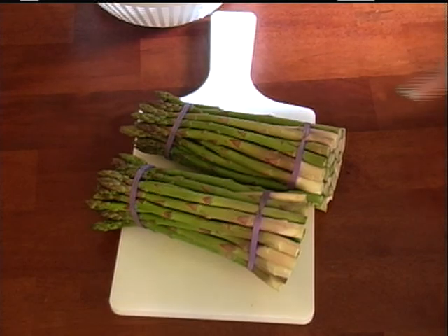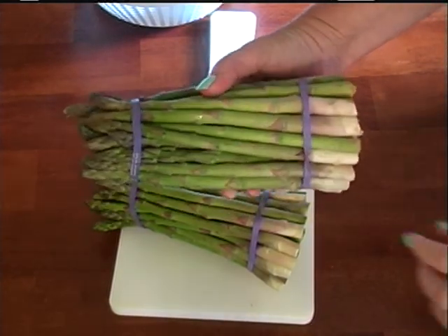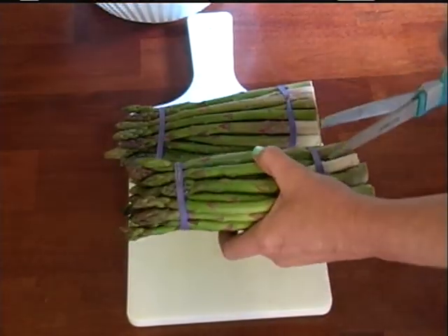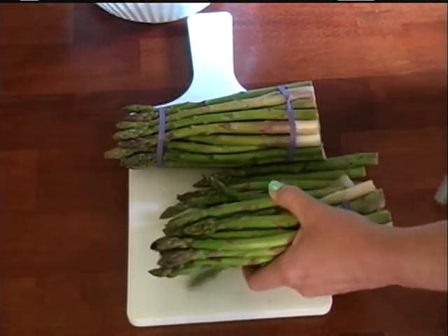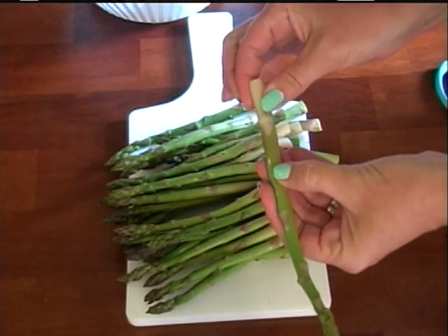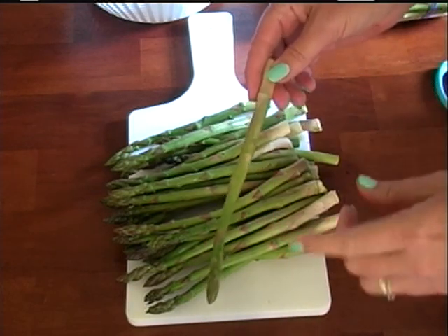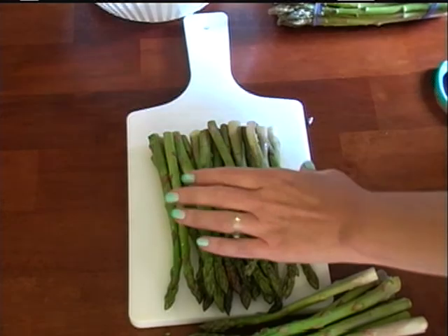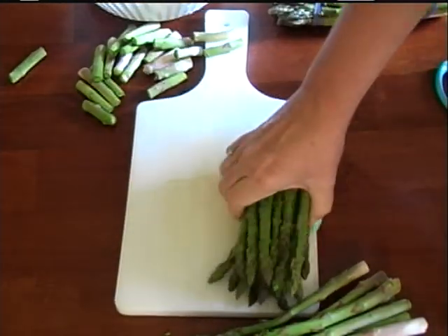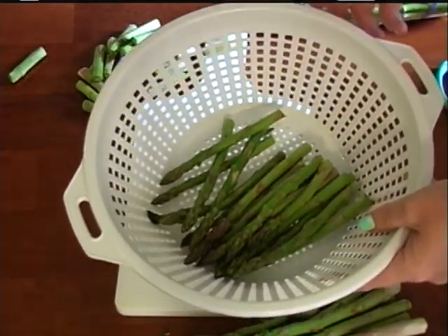For our sauteed asparagus I'm using two bunches. I don't like to pick ones that are real thick or real thin. We're going to take the rubber band off. The ends of the asparagus are real tough — if you ever try to eat them it's like chewing on a stick — so I like to cut the ends off. Then just put them in your colander, wash them real good, and I'll meet you at the stove to saute them up.